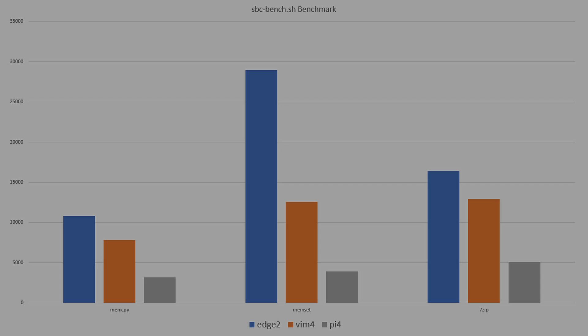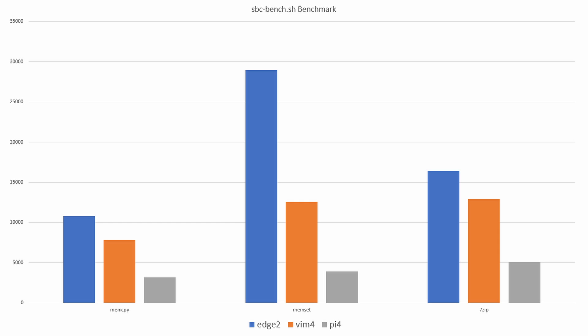For benchmarks, we're using SBCBench — I'll leave a link in the description so you can test your own boards. I tested the Vim 4, the Edge 2, and a Raspberry Pi. The Edge 2 is faster than the Vim 4 and about four times faster than the Raspberry Pi 4. The RAM is about 100 MHz faster than the Vim 4, so you do see slightly better memcopy and memset scores, and it absolutely blows the Raspberry Pi away. On the 7-zip benchmark, it's almost four times faster than Raspberry Pi 4 and slightly faster than the Vim 4. The CPU is very powerful, though the Vim 4 is still powerful in its own right — the Edge 2 is just a step ahead.